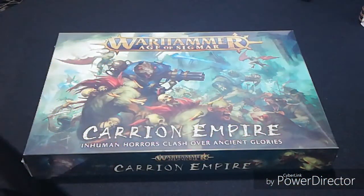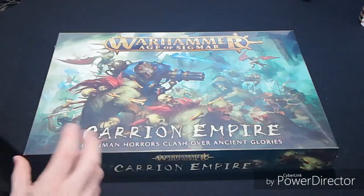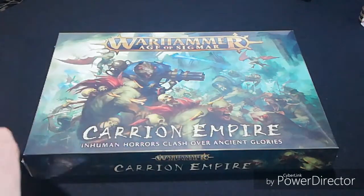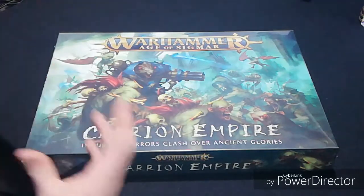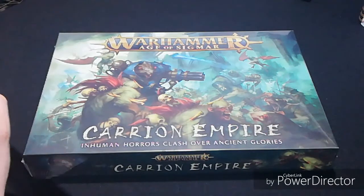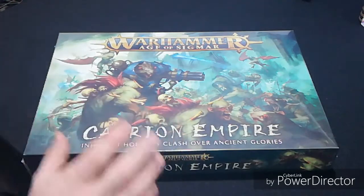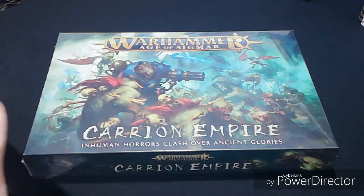Here we have it - the Warhammer Age of Sigmar Carrion Empire. It's the new game box set that's come out through Games Workshop. Inside the box set you get Flesh Eaters and you get Skaven. The box set retails at 95 pounds, but if you go to a good gaming store they usually give you a good discount. I tend to go to Gaming Figures - the website will be posted below - and they do it for 76 pounds. They also have all the new battle tomes coming out for Skaven and Flesh Eaters.